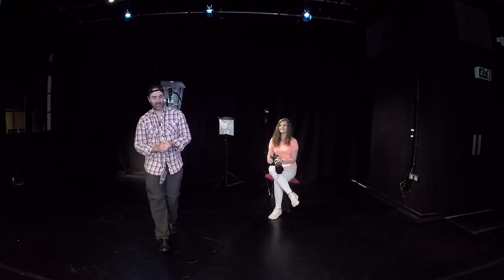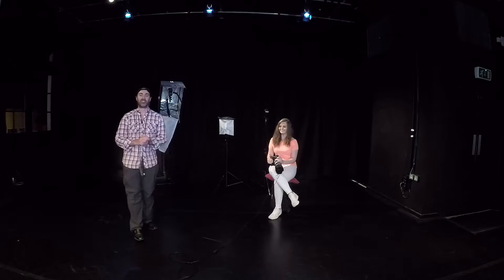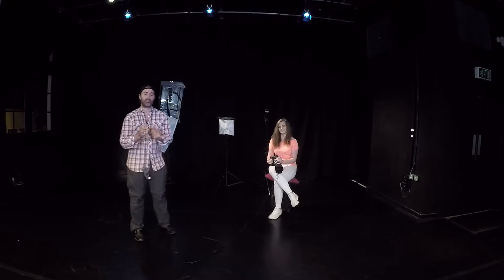Hi, I'm Tom Migat from Tom Migat Photography and welcome to this episode, another episode where we're going to talk about flash photography.